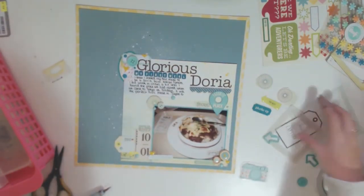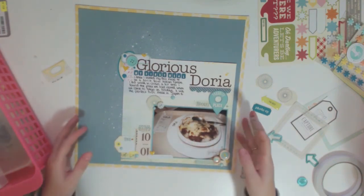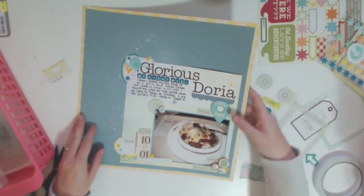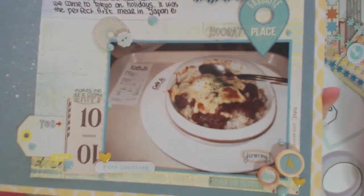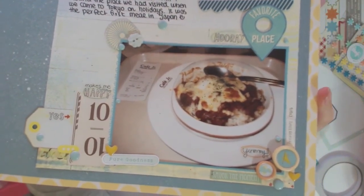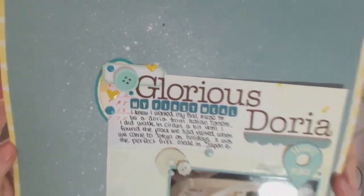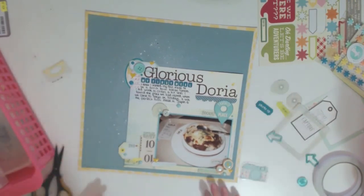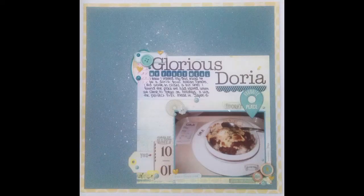And that is my page done! I'm going to show you a close-up of everything and then some photos as well. I am in love with this page — I don't know, there's something about it that ticks all my boxes. I'm really pleased with how it turned out. Let me know what you think in the comments below — I'd love to hear what you have to say. Thank you so much for watching, it means a lot to me that you guys love to watch what I do. I'll see you in the next video — thanks for watching, bye!